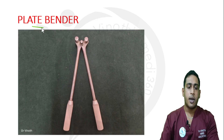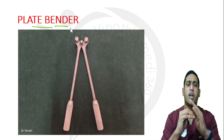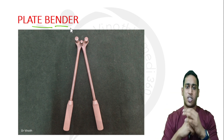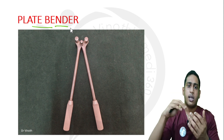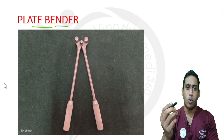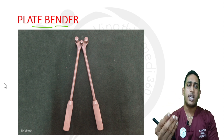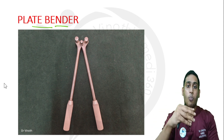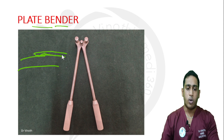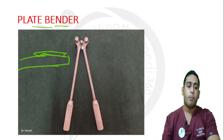The next instrument is the plate bender. Some bones are not straight — for example, the femur is curved in the anterior aspect. To match the contour of the bone, we need to contour the plates as well. Newer plates are already anatomically contoured, but if you are using a simple plate like a DCP plate, you need to contour it to match the angulation of the bone. This instrument is used to bend the plate, and it is called a plate bender.